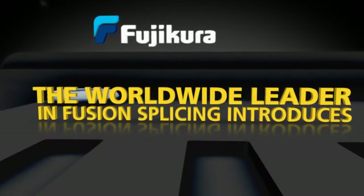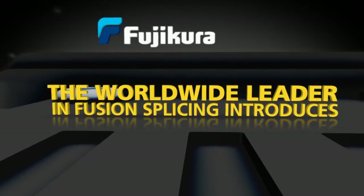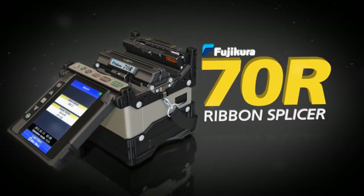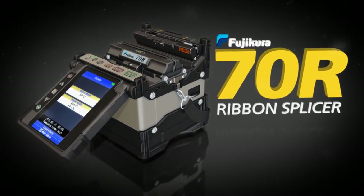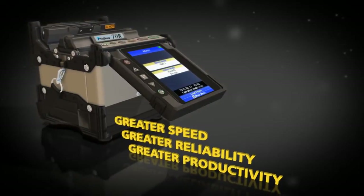Fujikora, the worldwide leader in fusion splicing, introduces the Fujikora 70R Ribbon Splicer — again setting the standard with greater speed, reliability, and productivity.